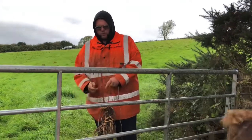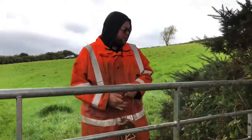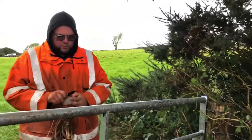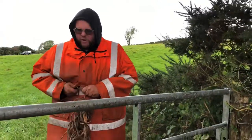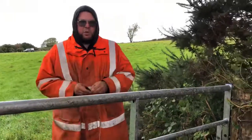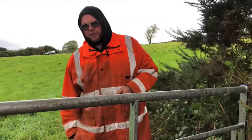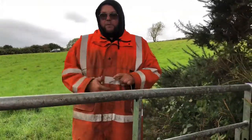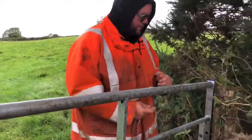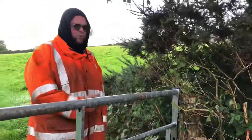A bit of a temporary fix for getting some fencing done. A lot of these posts are rotten, as you can see - they are pretty crashed - so we are getting some new fence posts. We really need the sheep to be here because we're pretty much out of grass everywhere else. There's a 19-year-old fence here, so we're just going to do a temporary fix so we can get the sheep in next week.